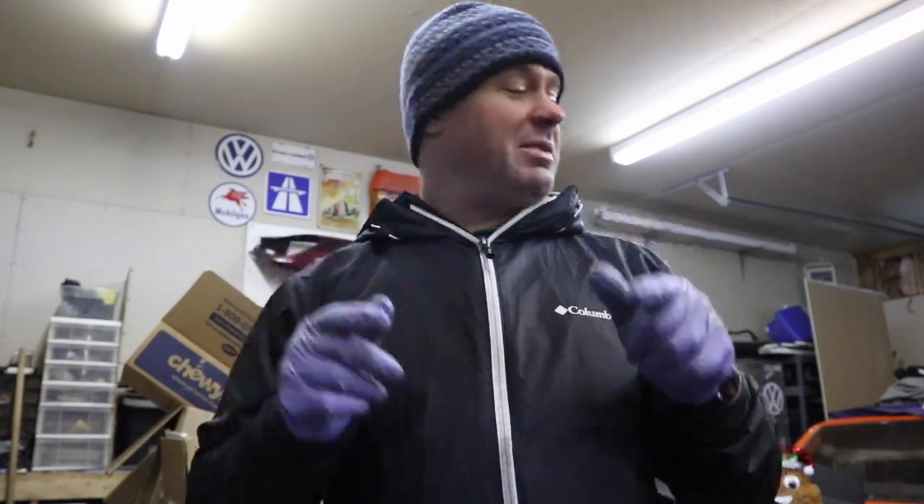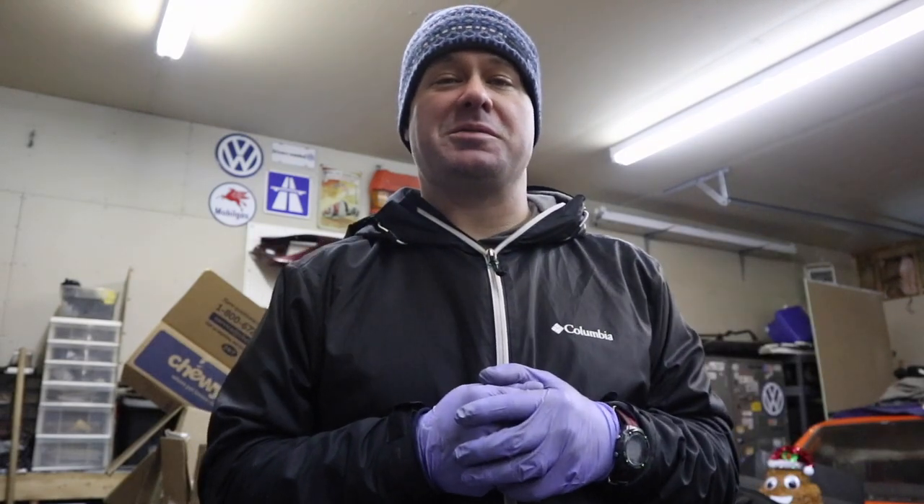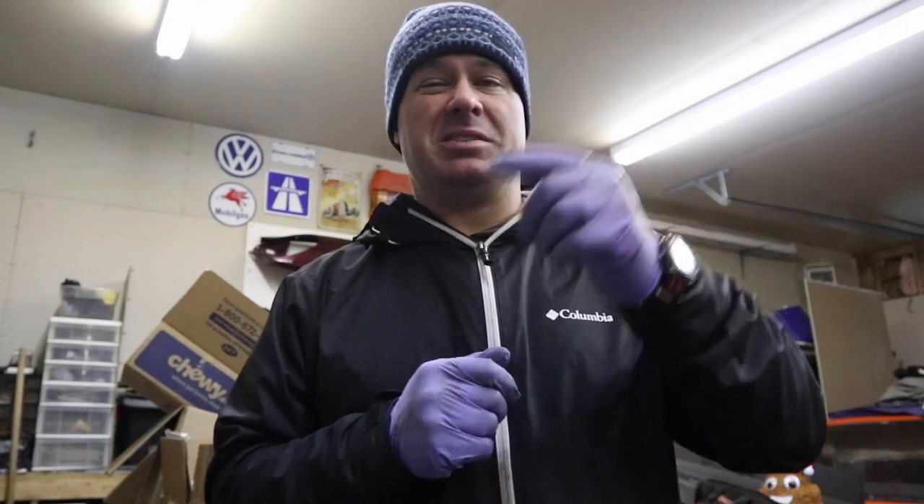Hello everybody, and welcome back to Throttle Grotto. This week it is time to get this hydraulic clutch situation figured out, so let's get to it.